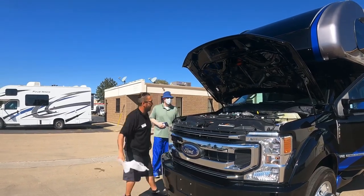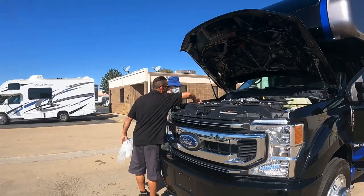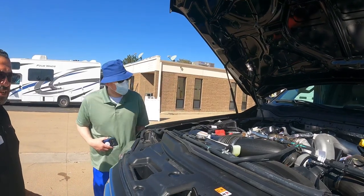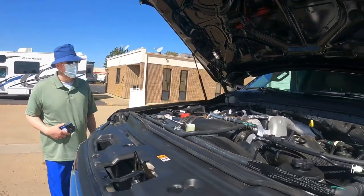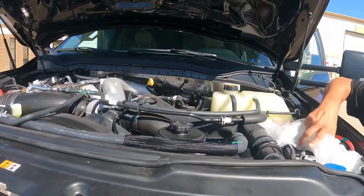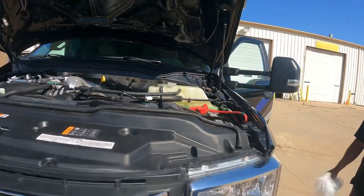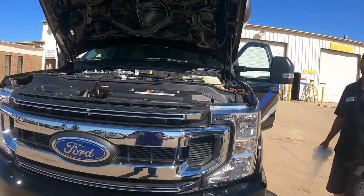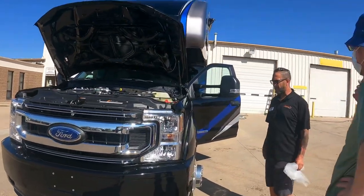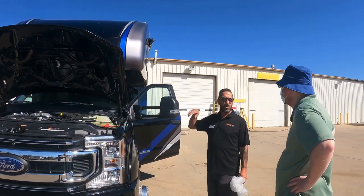When the battery fluid gets to about the second line, you want to start looking at changing it out. Other than that it's a normal engine, but it's better to come to us or a dealer for servicing because of the specifics — specialty oils and specialty air filters they like to have.